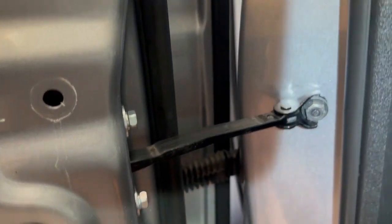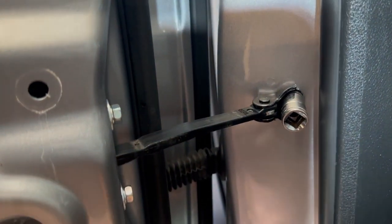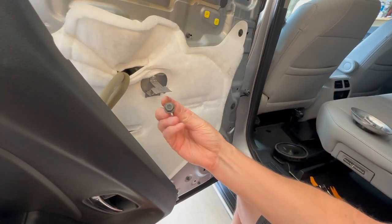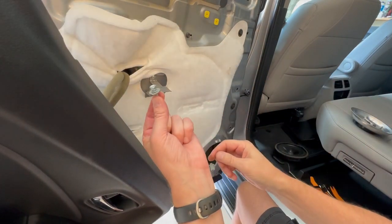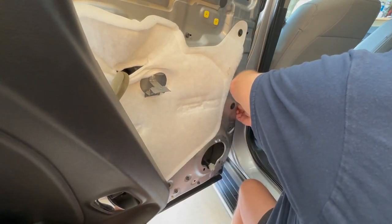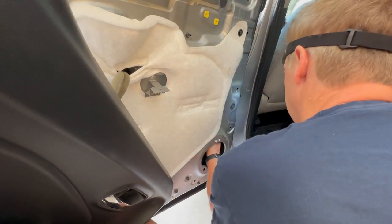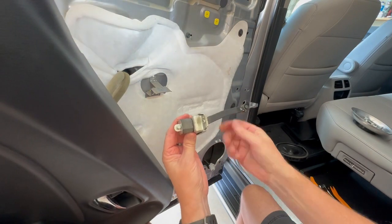Now that we've got the speaker out and the door panel off, we're ready to take off the old doorstop. This bolt is a 12 millimeter — we'll use a socket on that one first. And then these two are 10 millimeters, so we're going to take each of those off. The 12 millimeter bolt has some blue loctite on it, so it comes out kind of hard. The two 10 millimeter ones come off and have some washers on them, so don't lose those. We have to reach up through here and take the old one out. There we have the old one out — now we just have to swap the new one in.